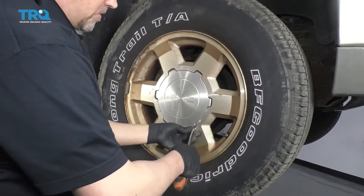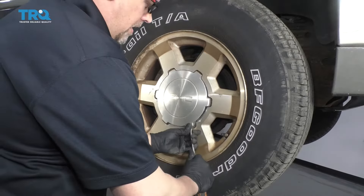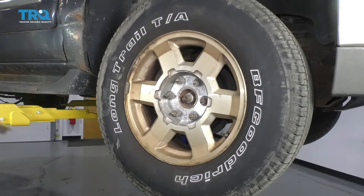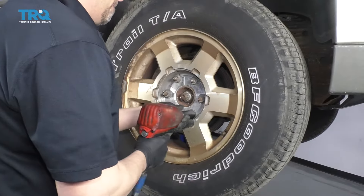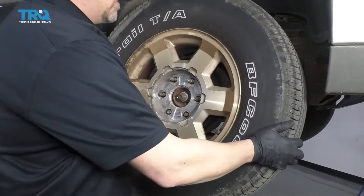Take this center cap off — we'll just use a straight blade screwdriver, just get behind here, slide it off, then take the lug nuts off using a 22-millimeter socket and take the wheel off.